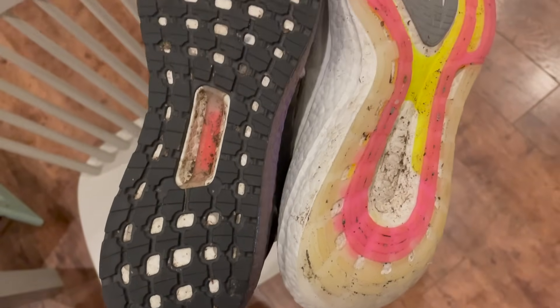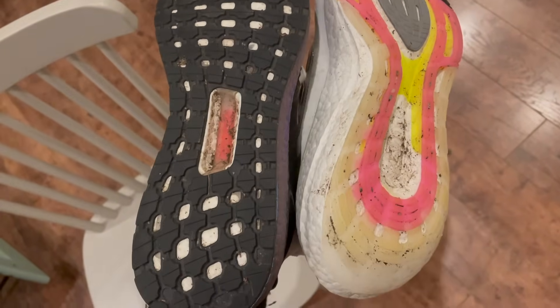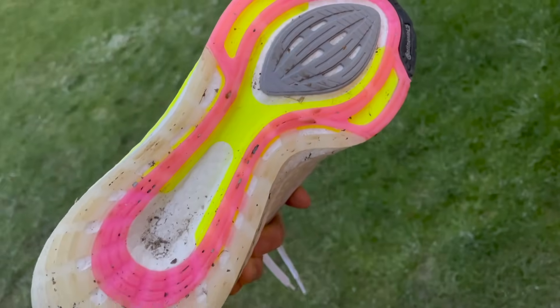On the outsole there's a slightly different pattern design to classic Ultraboost, and crystal rubber is used rather than the blown continental rubber that was always on previous models. I didn't notice too much difference on the run — grip is still exceptional. I was running on a snowy day, exactly the conditions I wanted this shoe for, and there were no problems with grip at all. Durability I expect to be excellent as well — both outsole and midsole. That's one thing Ultraboost shoes do: they just last forever, because Boost foam and continental rubber are both very hard wearing.